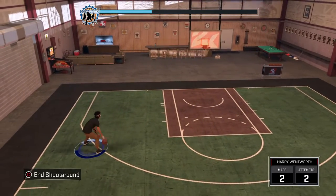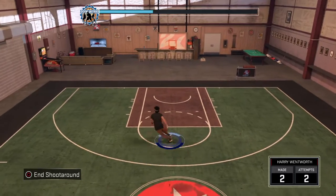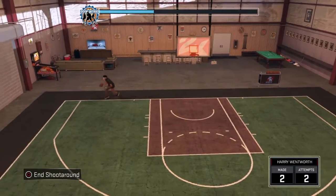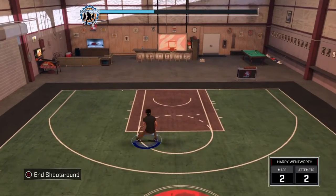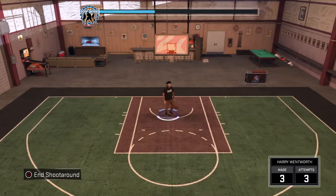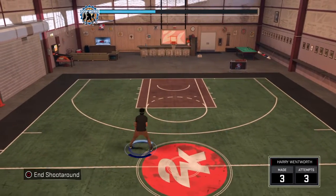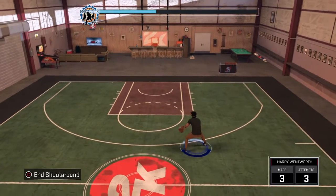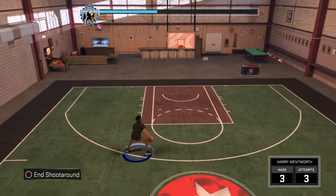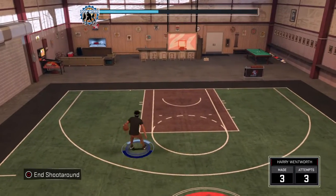Some of you may already know how to do this, so if you do, just don't watch the video. This is what it looks like. So let's get right into it. You're going to want normal — either Normal 6 or Elite 4-on, depending on what you like. I personally like Normal 6 because it's better for me.